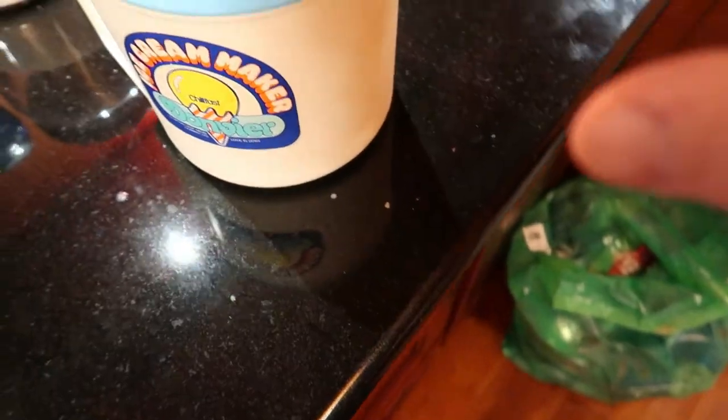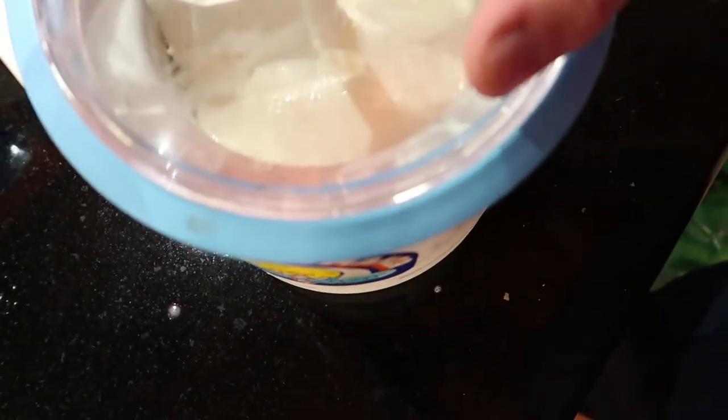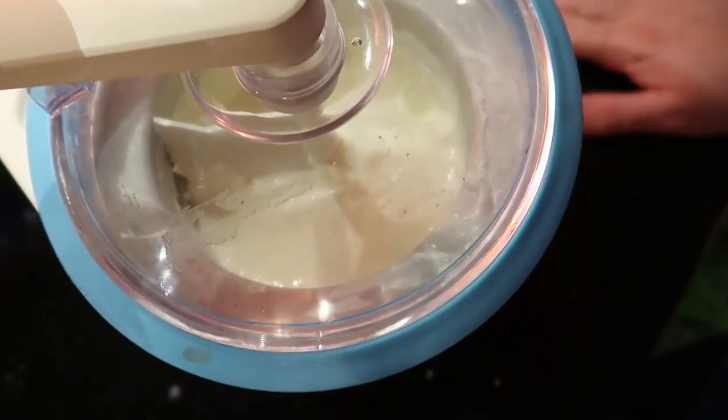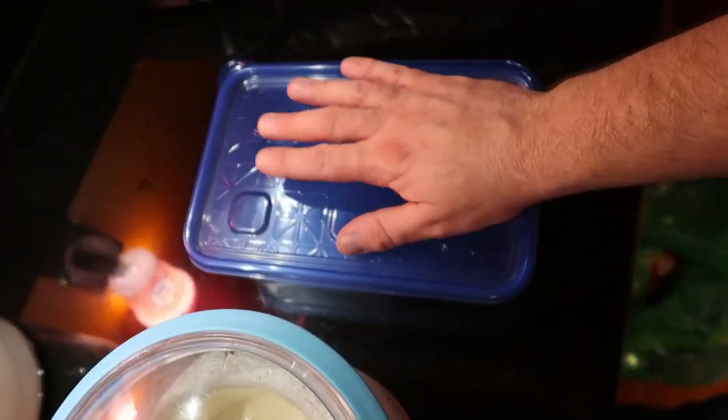I'm into it about 11 minutes, maybe 10. It's coming along. Just going to keep following the directions — you stir it two or three times every two, three minutes and that's that. Then I want to scrape the contents into the container and put it in the freezer, and I got myself some homemade ice cream for Thanksgiving Day tomorrow.